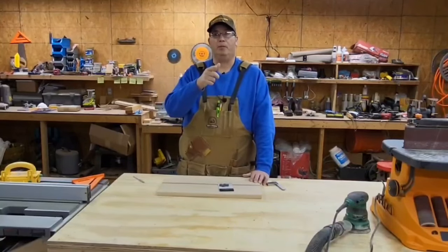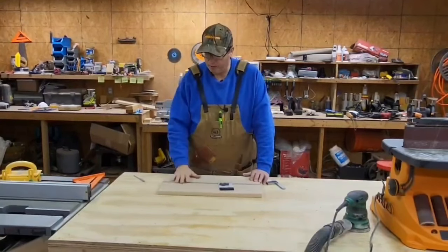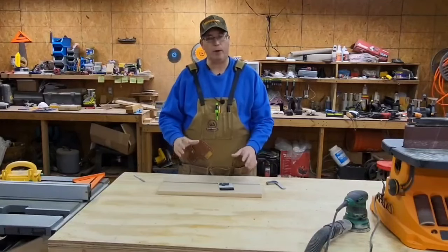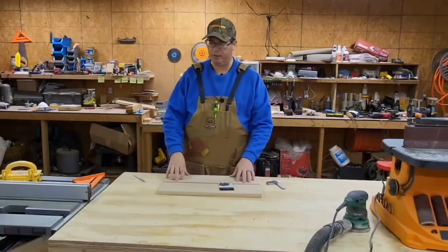Hi, I'm Tony in Your Pop Ops Workshop. Today we've got a serving tray. Sometimes we put handles on, but what I wanted to try this time was a little bit different.